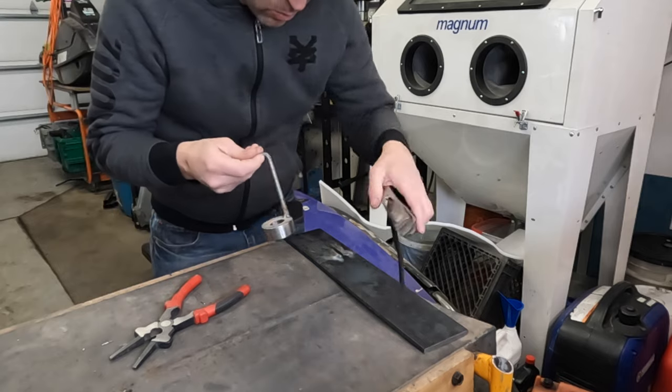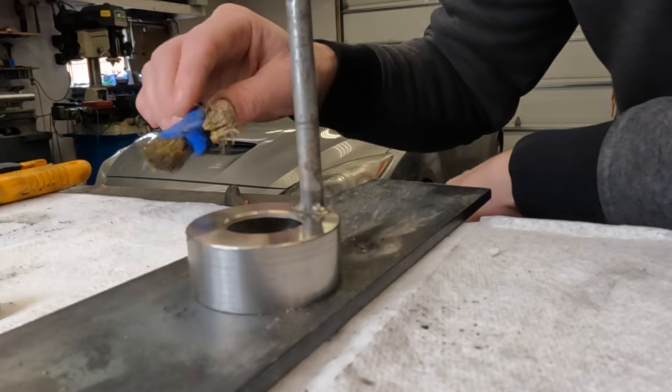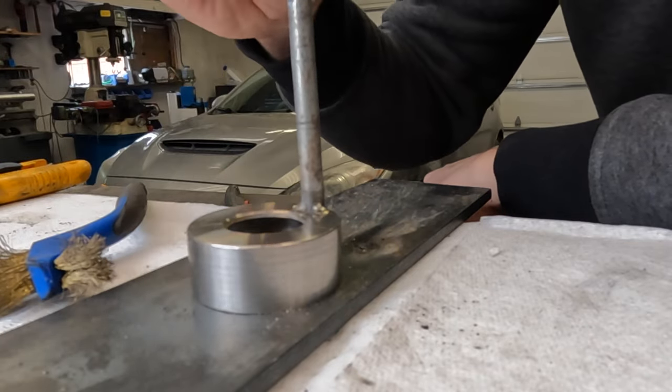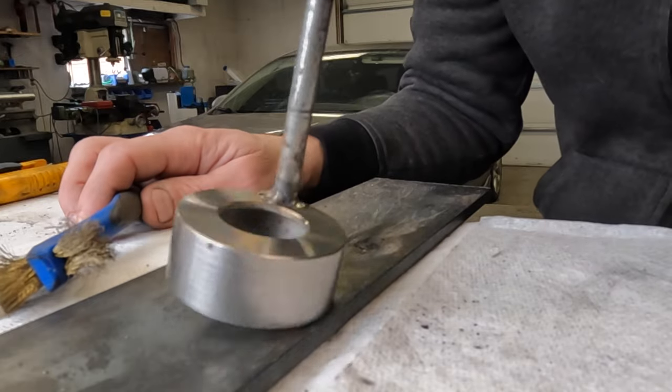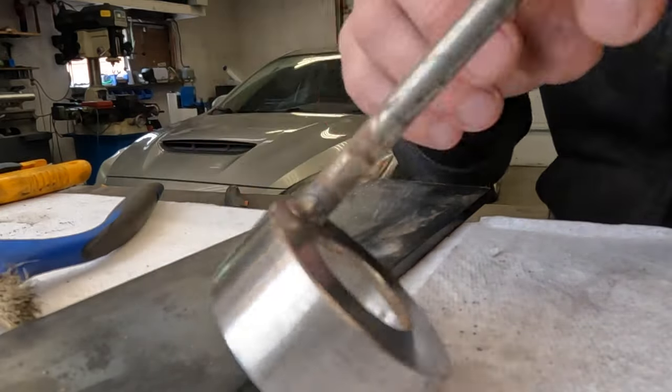This beaver welding wire works awesome. I chipped off the weld spatter with a 7-in-1 or 3-in-1 or whatever they call them, and then hit it with a wire brush. That's how it looks.